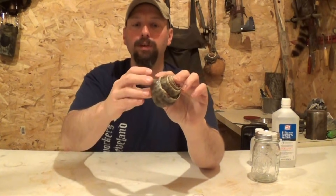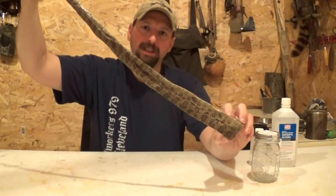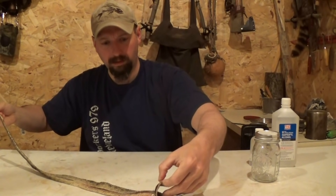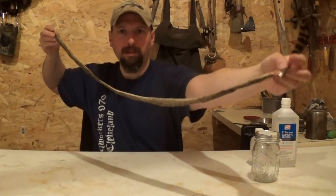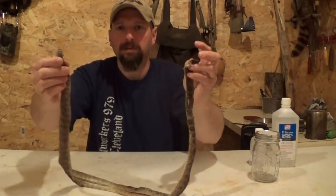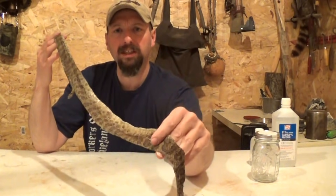Welcome to Burning River Bushcraft. Today we're going to be tanning a rattlesnake skin. This rattlesnake has already been skinned and fleshed out. I just pulled it out of the freezer last night and gave it a chance to thaw. It's probably about a three-foot snake, maybe 40 inches with the head attached — the head's been removed but I still have the rattle on it.